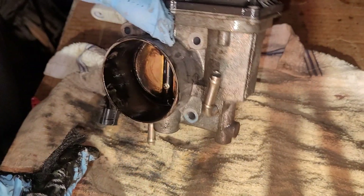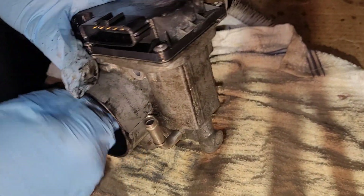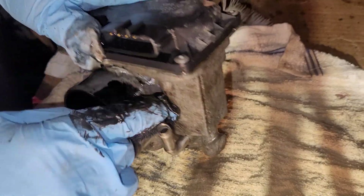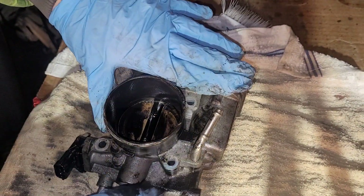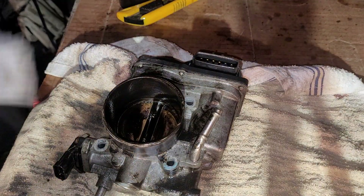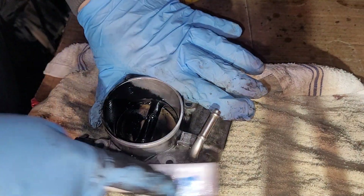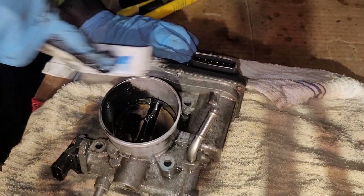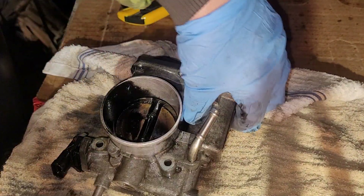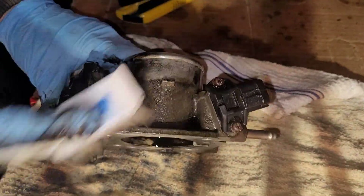It's like an oily residue. They do that, though, don't they? They do. That's awesome. Maybe that will help clean it up slightly — at least get her moderately clean to go back on the vehicle.